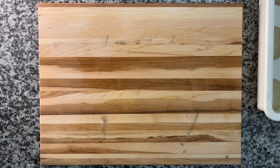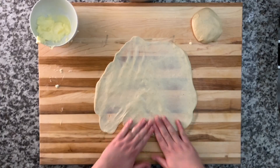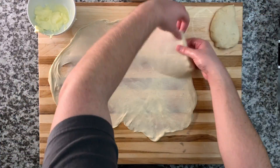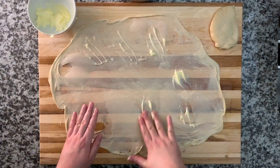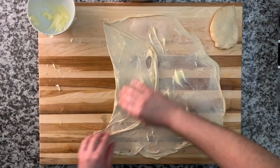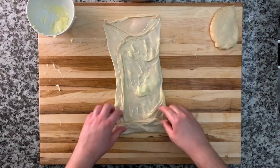Although this part might seem a bit complicated, it really is easy because the dough has had so much time to rest and is so relaxed that the stretching part will be a breeze. I'm just stretching it out as much as I can, buttering it, doing a trifold, and then rolling it up.